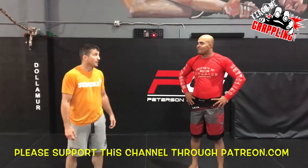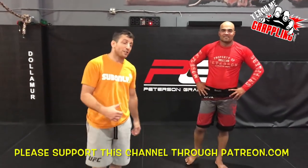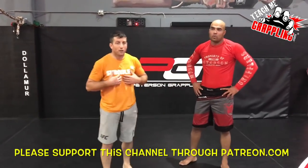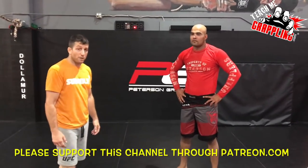You ready Sasha? I'm ready. I'm ready too. Teach me grappling. Just got done with a killer workout. Brian Peterson here. I got Saatchi and Bach. Let me catch my breath.